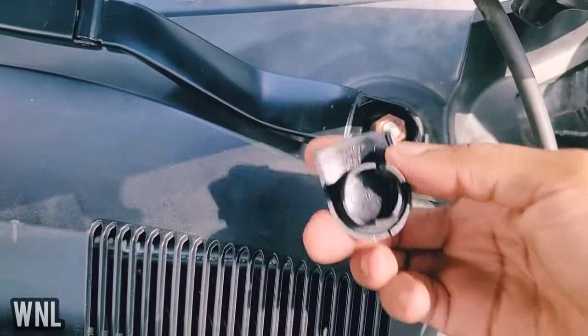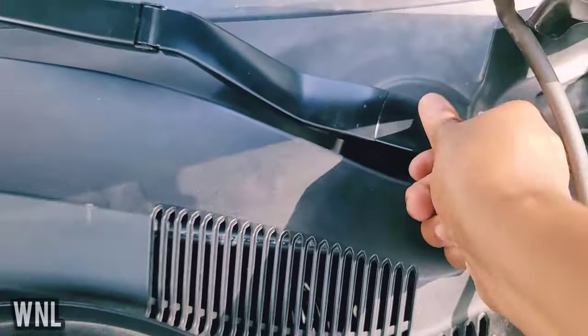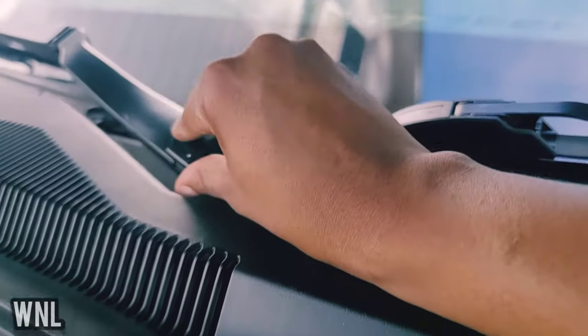Now we're going to put the plastic covers back in — it's easy, all you've got to do is click it back in. There you go. Put your other plastic cover back in and just click it right on in.